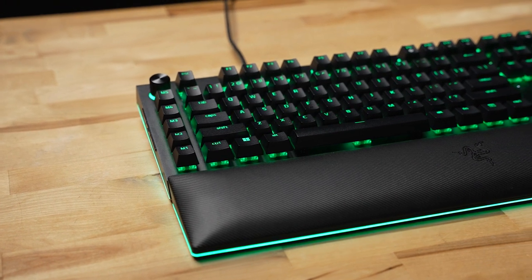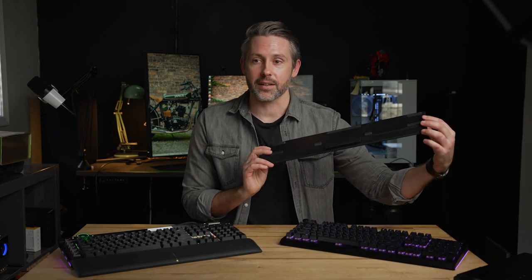On the Razer, it's even a little bit nicer because the RGB carries down into the wrist rest as well. There are about 20 different zones in the wrist rest, so you can really dial it in to whatever color combination you want. It's also easy to remove — it just magnetically snaps on.